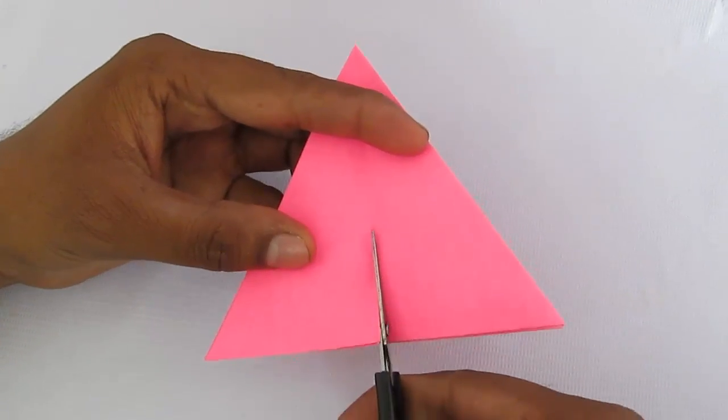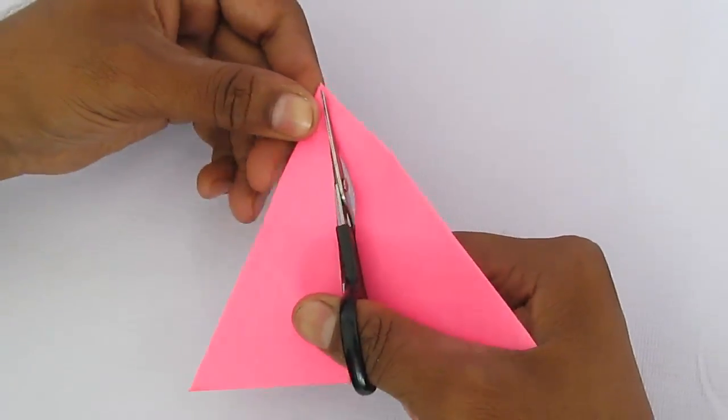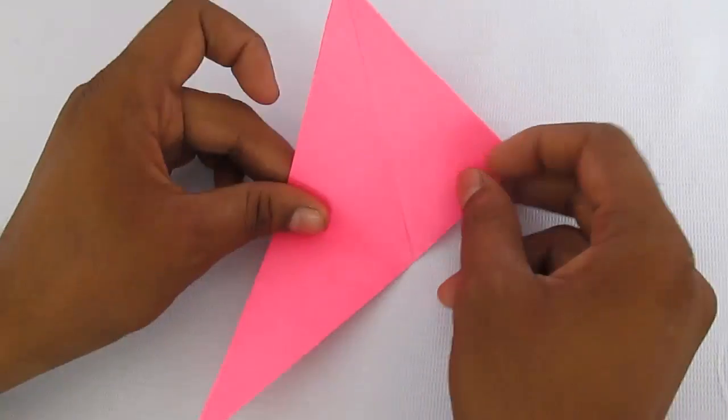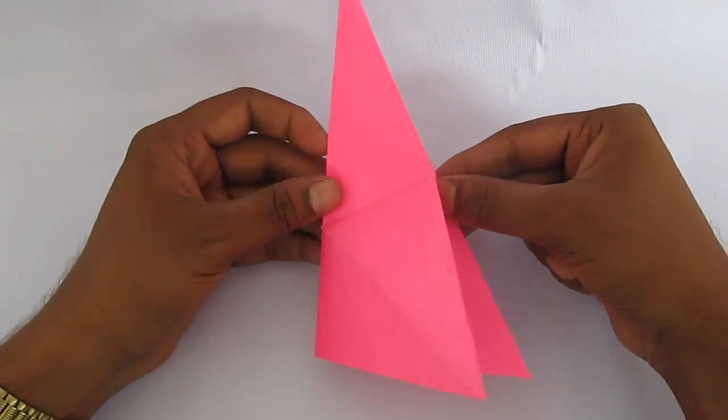Now we will cut perpendicular to the fold, and magically we will get an equilateral triangle. This is because if we cut perpendicular to the fold, on opening we get a straight line. This is absolute magic.